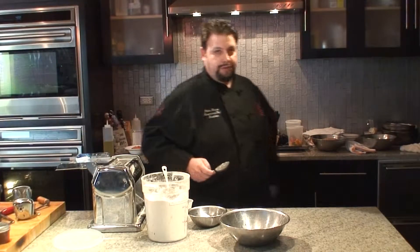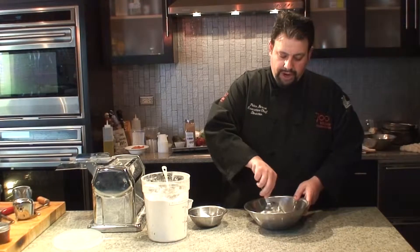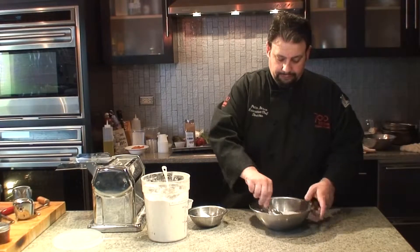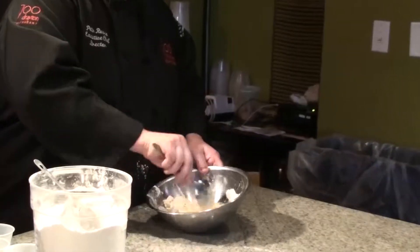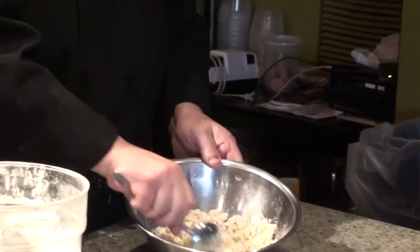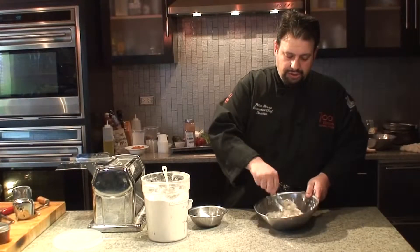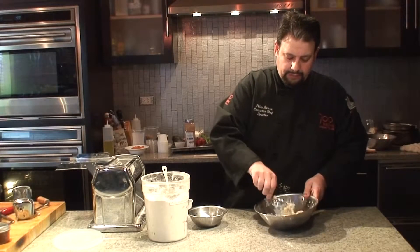What we're gonna do now is we're going to blend our ingredients. Break our yolk. Just incorporate our flour with our egg, our salt, and our water, just so it gets a little sticky and a little pliable.